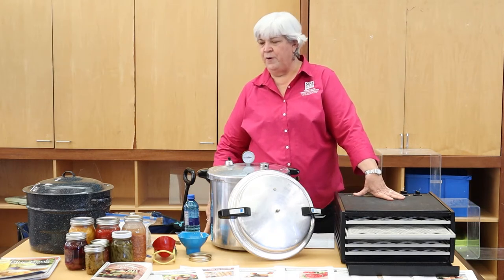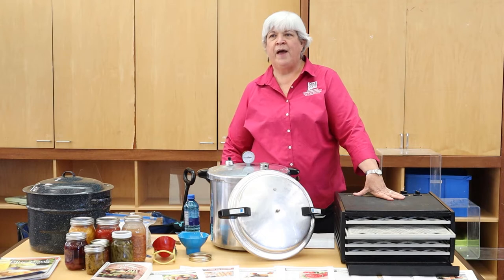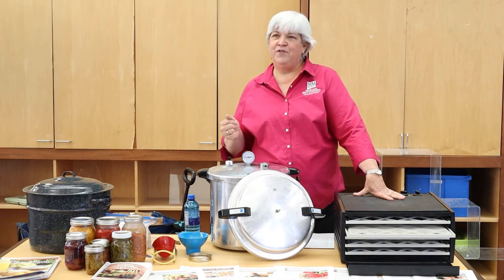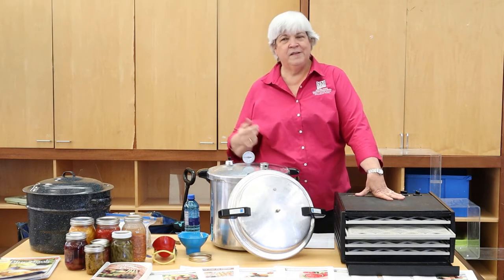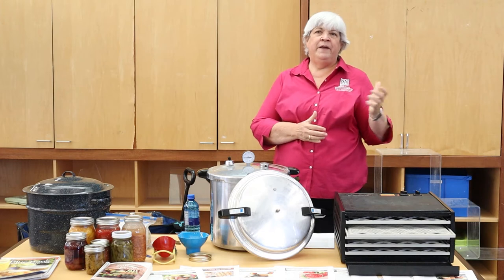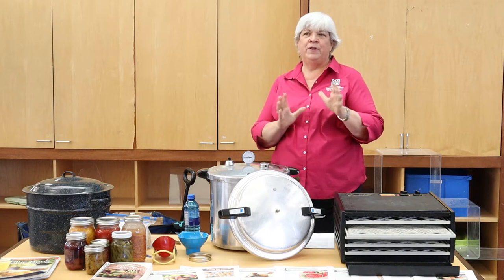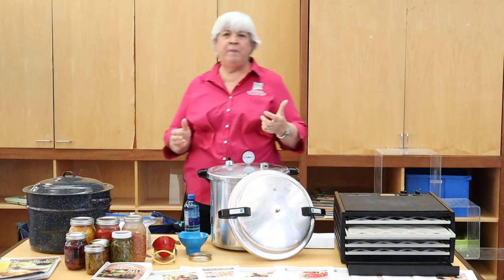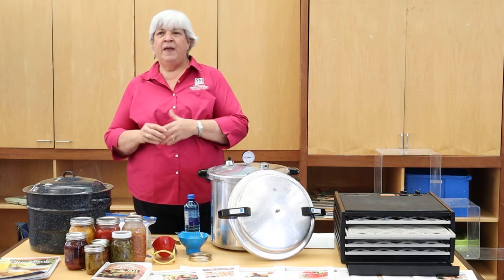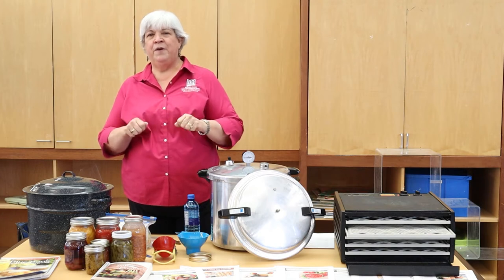Drying herbs is quite easy in our dry climate. You can literally leave them on the counter or close to the windowsill and they will dry without any other preparation. Herbs are the one food you can actually dry in a microwave — burst them at 30 seconds until nice and dry. But in our climate, just leave them out on the counter. This time of year I just pulled all my basil; it was beginning to yellow and look like it was at the end of the season, so I made a big round of pesto.